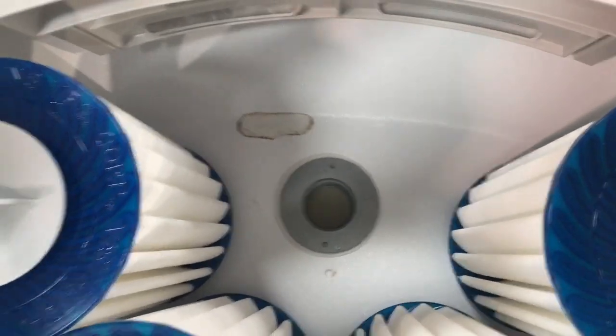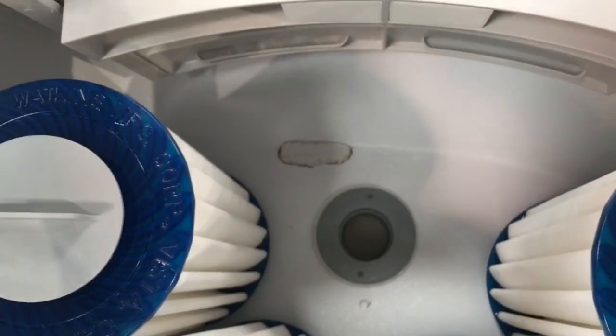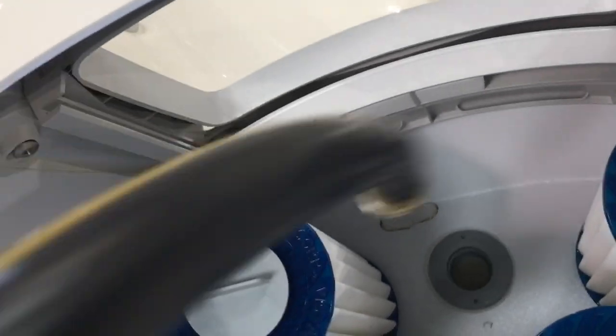On Highlife spas — such as Jet Setters, Vanguards, Arias — this cap is not siliconed in. On Limelight spas they typically are. So now you're left with this little hole here, and what you're going to do is actually take your hose and put it down in there.